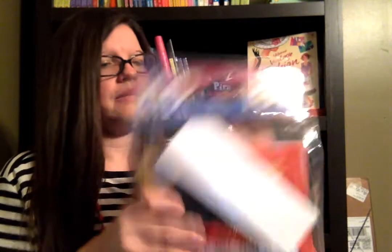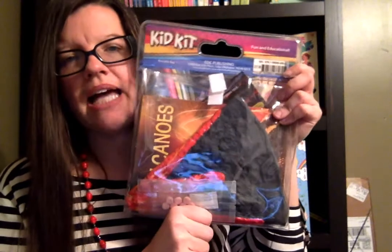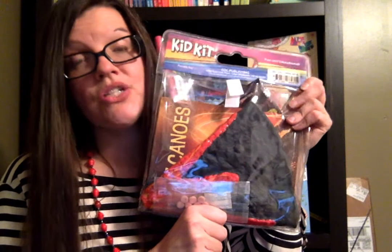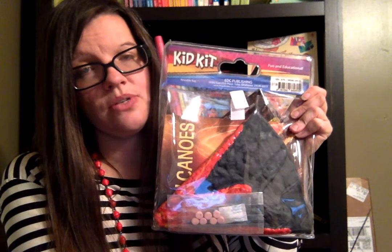So if your children are obsessed with volcanoes like mine are and they want to do that experiment all the time, I highly recommend the Volcano Kid Kit from Usborne. To order your copy, you can go to SuzanneSharesUsborne.com and order it there.